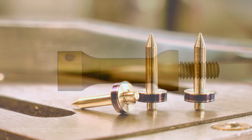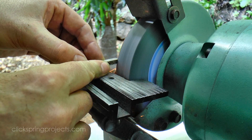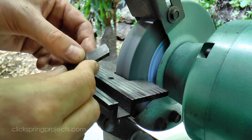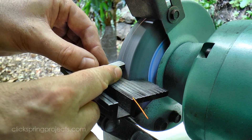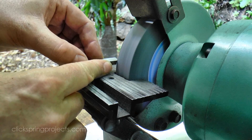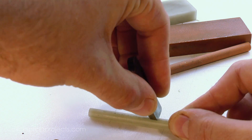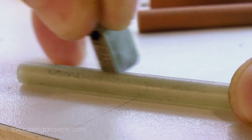Next up are the dial pillars, and much like the frame pillars, I didn't like my chances of getting a consistent result across all three without a bit of help from a form tool. So I formed the basic curves required into some hardened steel using the bench grinder, and then tidied up the cutting edge using abrasive stones. I chose a quarter inch diameter for the curves, so that the oil stones I have on hand could be used to bring that inside curve to the proper dimension.